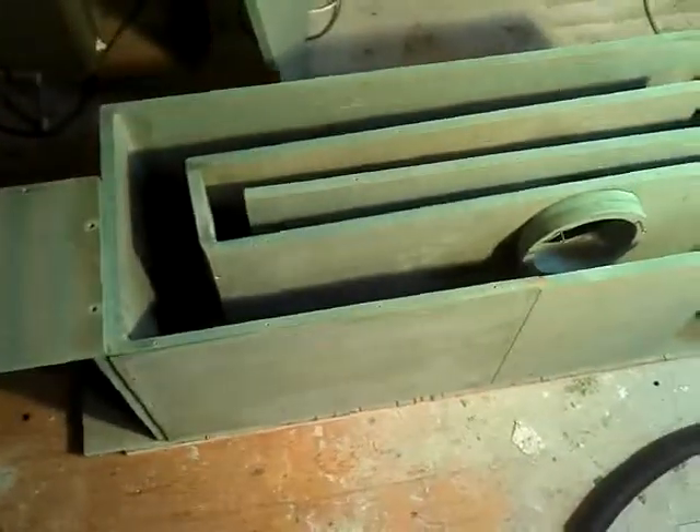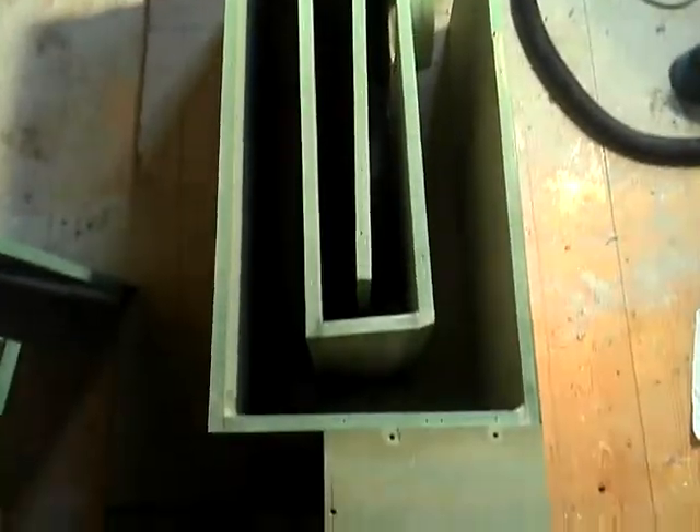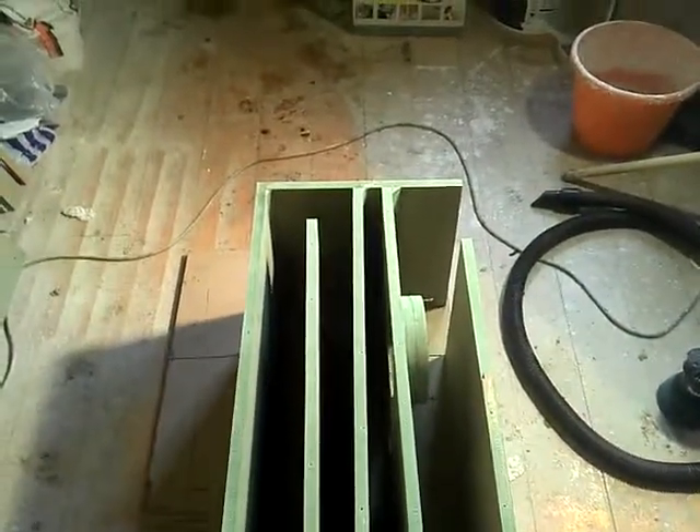We'll film it later on. So this will probably be the last time we see inside this unit, hopefully, before it gets prepped and sprayed up.